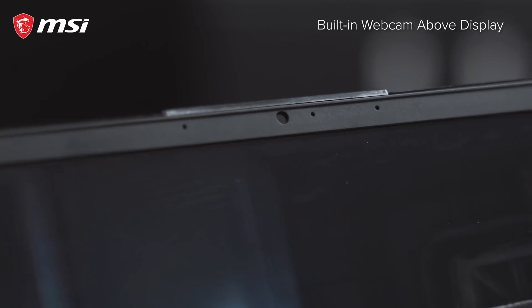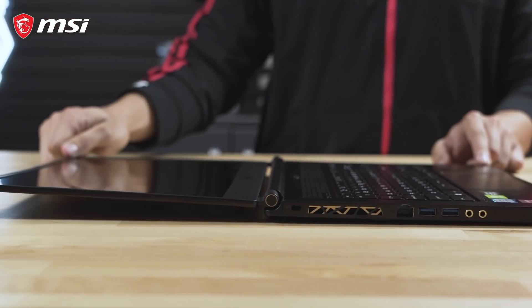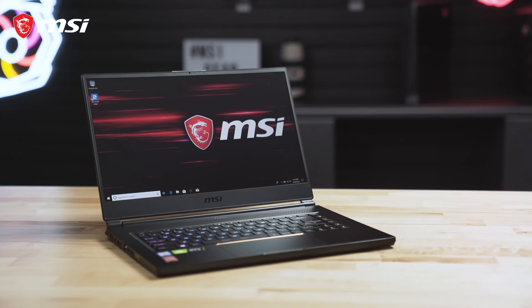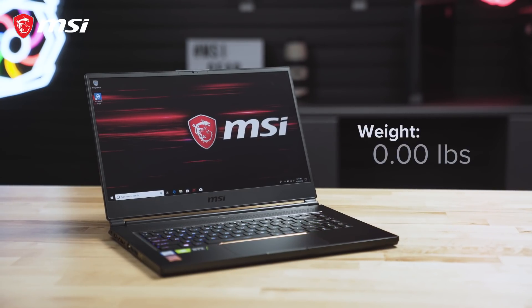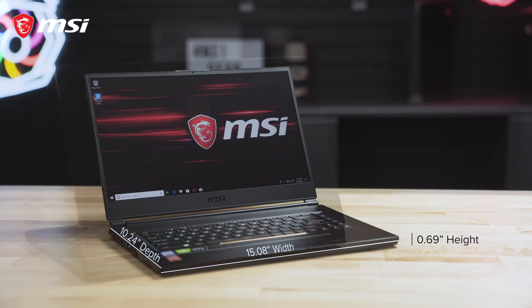The GS65 also includes a top bezel-mounted webcam, all encompassed in a lay-flat design. Remarkably, all of these features are found in a petite form factor of only 4.19 pounds, with about a 15-inch width, 10-inch depth, and less than 0.7 inches in height when the lid is closed.